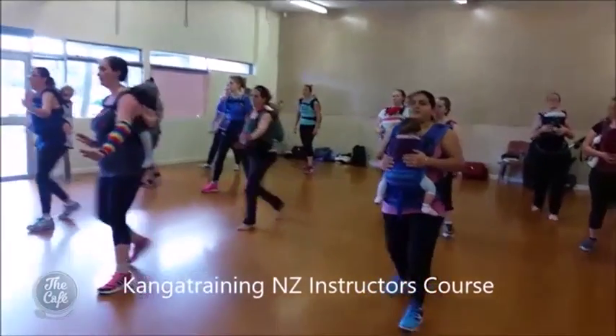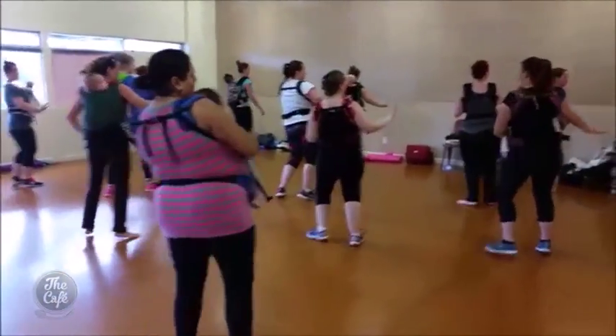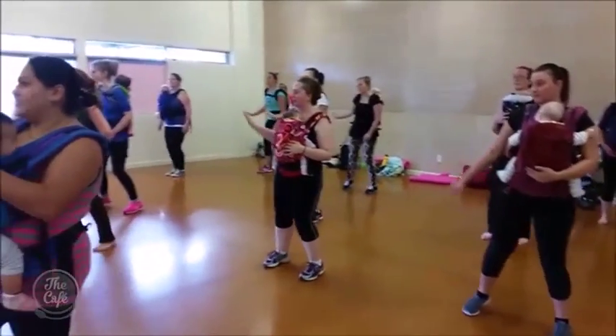You've got your baby on you - you can have them on your back or on your front as well. Little babies go on the front, big babies go on the back. So it depends on the size of the baby as to where you put them, whether they're on your back or on your front.